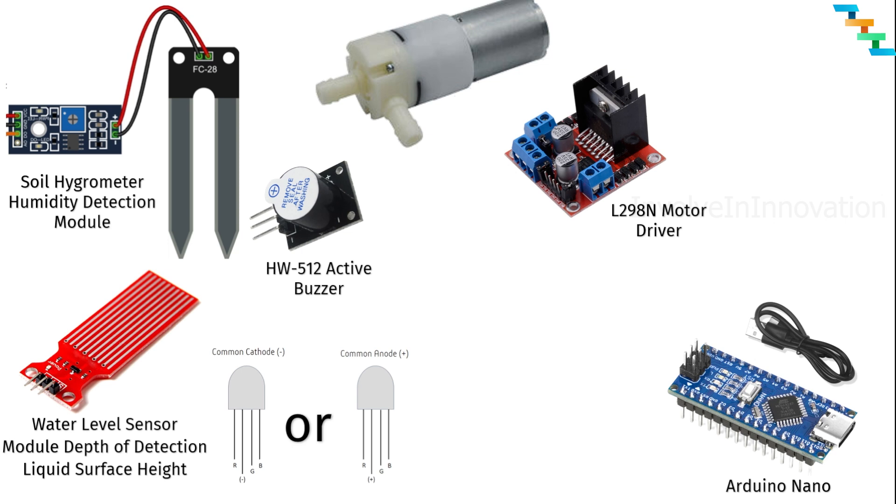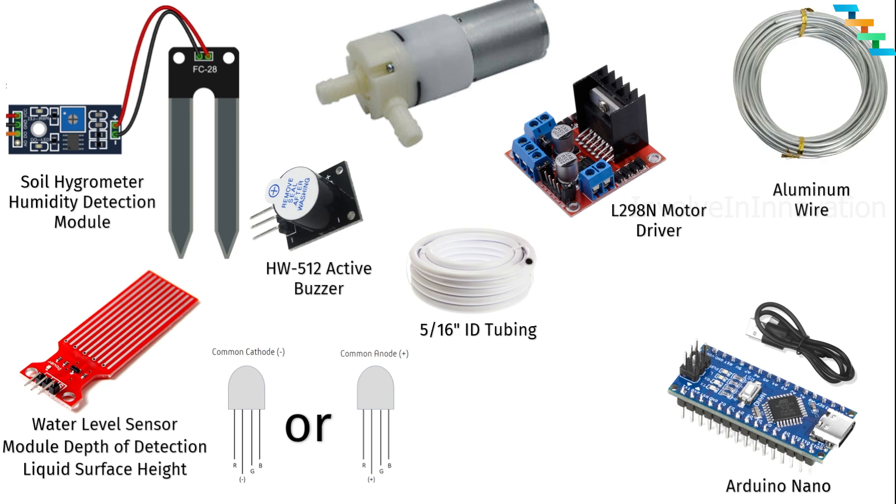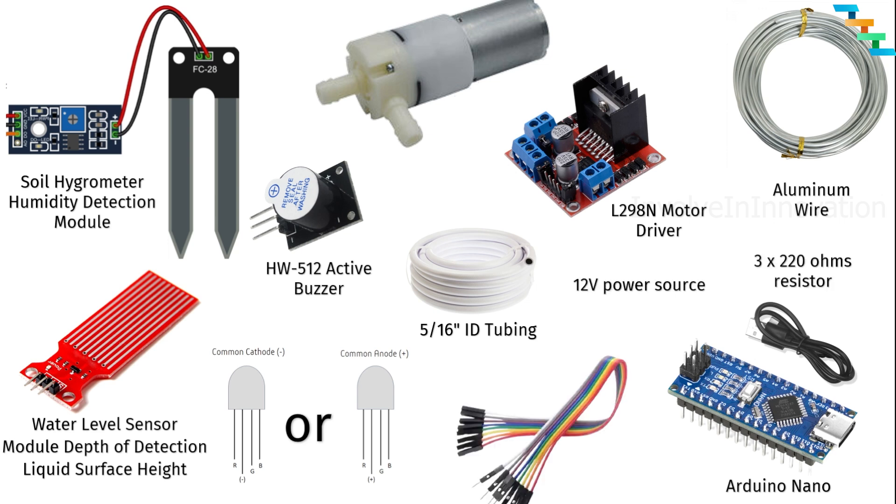We will also power the Arduino using this motor driver. Tubing for the water pump. Aluminium wire to support the water level sensor in the jar. And then we need jumper wires, a breadboard, three 220-ohm resistors, and a 12-volt power source.